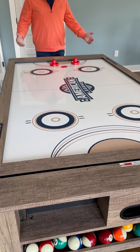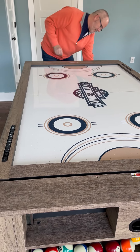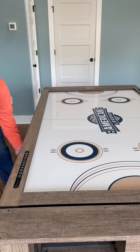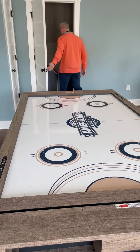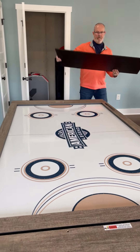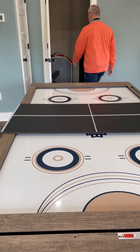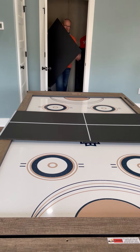On this side you can also use the ping-pong table. The tops for the ping-pong table are located in the closet over here. Simply take those tops and lay them on the air hockey side of the table — just lay them down and position them. You also have a net that you can clamp on to the table as well.